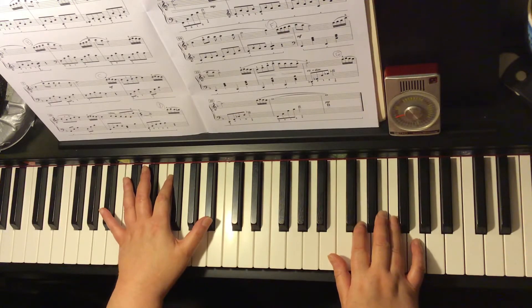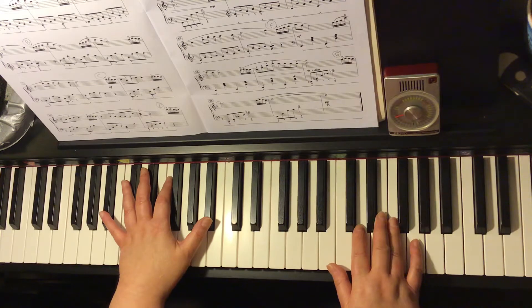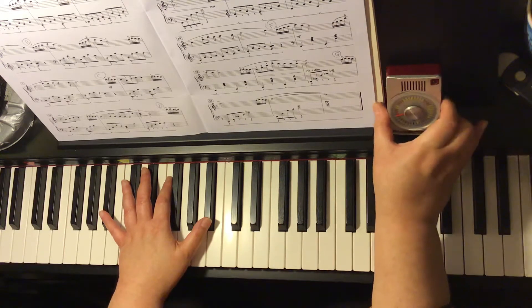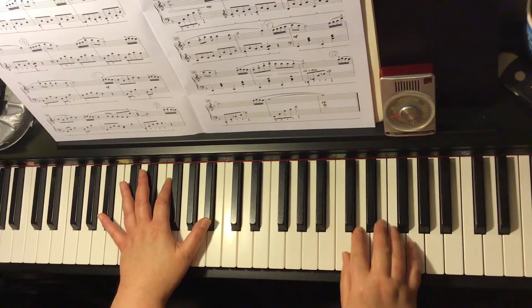Springtime in My Heart by Martha Meyer. Circles C and D — that's the end of bar 8 to the end of bar 16. We're going to do this in four different tempos. The first one is 54 beats per minute for the crotchet. Listen to me count and then play with me.